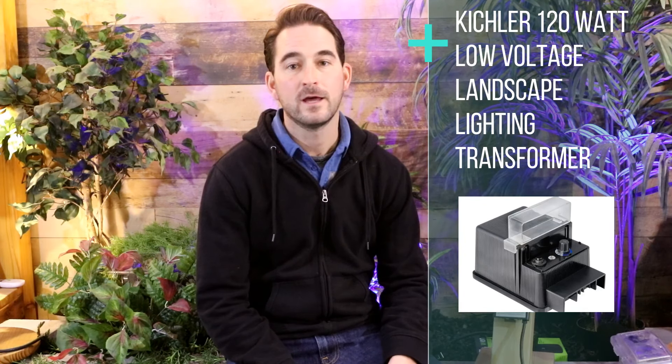The first one I'm going to talk to you about is just a basic transformer — this one's a Kichler 120 watt transformer. When sizing your transformer, you need to add up the total wattage of all the lights on your system. Say for example you have accent lights that are 5 watts each — if you have 10 of those, you're looking at 50 watts. You want to size your transformer at least 20% bigger than that, so with 50 watts you'd want at least a 60 watt transformer. This 120 watt transformer can easily fit 15 to 20 lights depending on what kind of lights you're using.